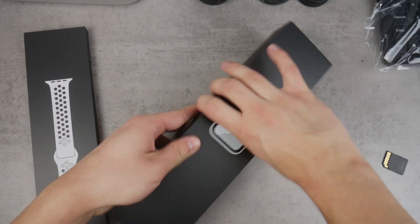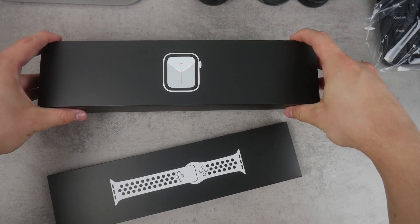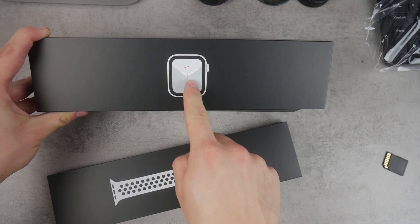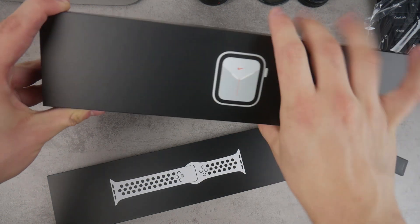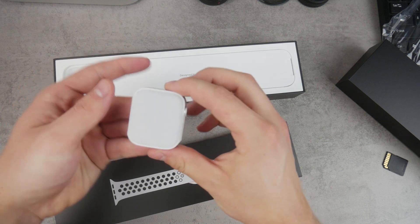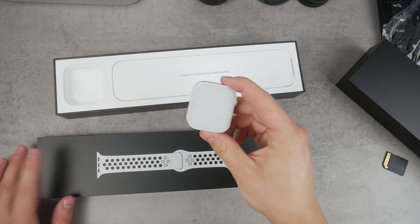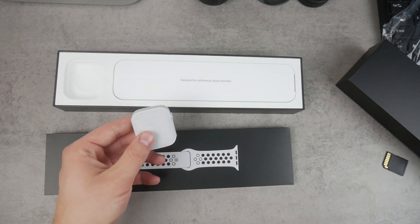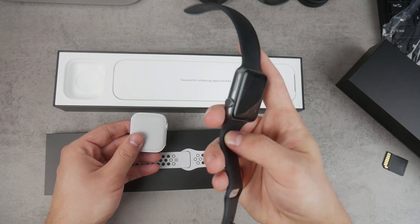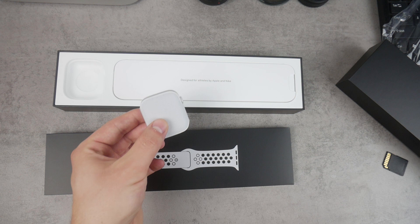So here we have the band and the actual Apple Watch — two boxes. You lift the one which already shows the Apple Watch and you can see we have the Nike logo right here. Again, this is the Nike edition. The watch is actually separated in this little compartment. I haven't upgraded since my Apple Watch Series 1, so this is gonna be a huge jump for me.